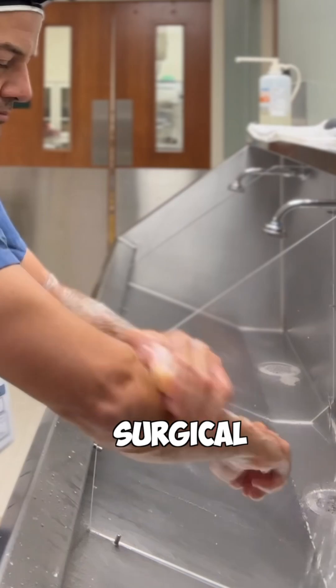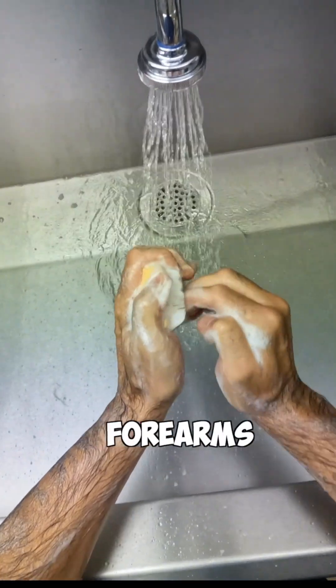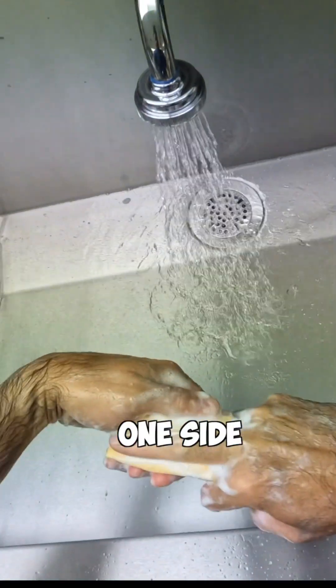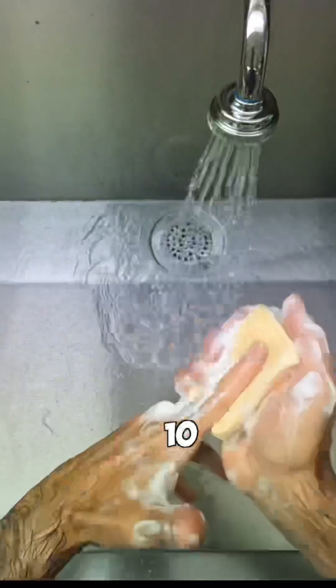Then we get our surgical scrub brush and get some soap spread evenly across our hands and forearms. The next thing we do is scrub each finger 10 times — one side of the finger 10 times, the next side 10 times, and so on, until you've done four sides on each finger 10 times.